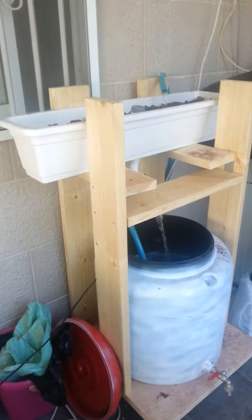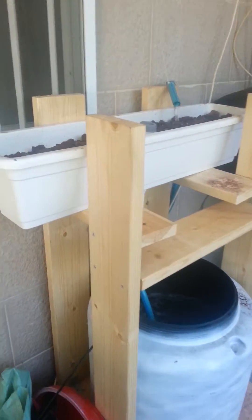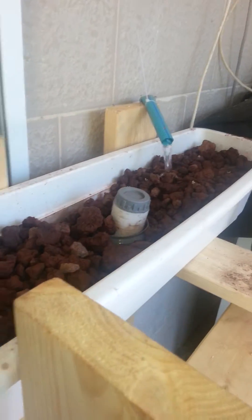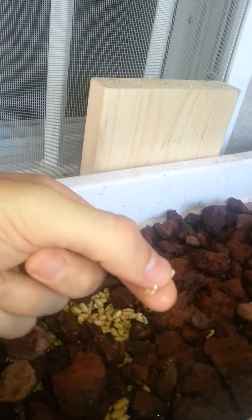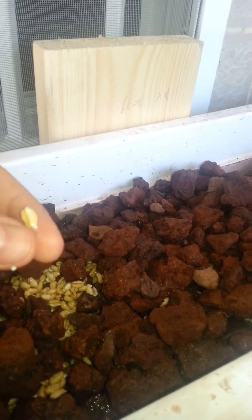Here's our aquaponics system. As you may see, we have the top part over here — that's the container where we're trying right now to grow wheat. As you can see, it started coming out.